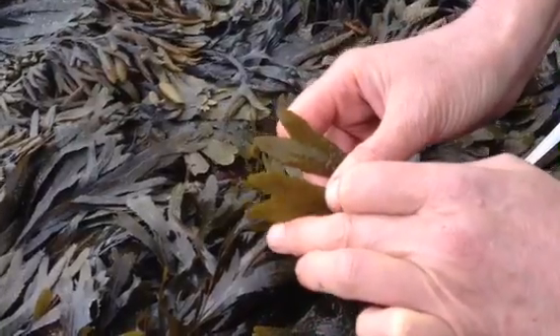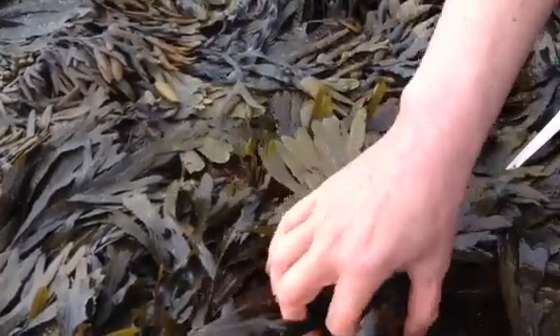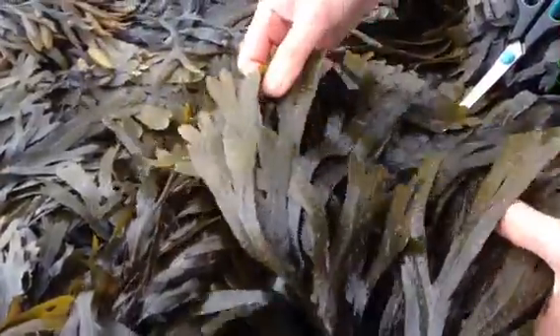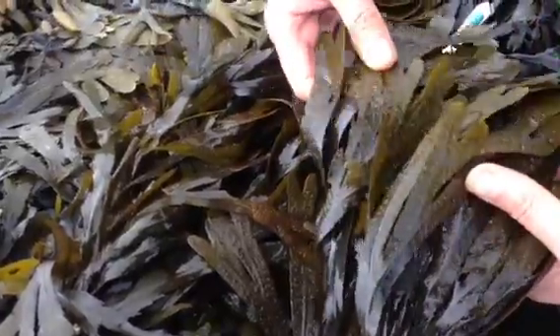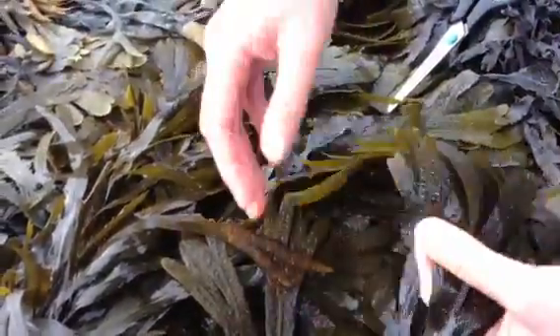It is a brown wrack, an olivey-brownish colour. It has no bladders, and it has fruiting bodies at different times of the year that are pointed. We don't touch those because they are the reproductive parts of the plant, so if we're going to harvest, then we're going to trace it back.